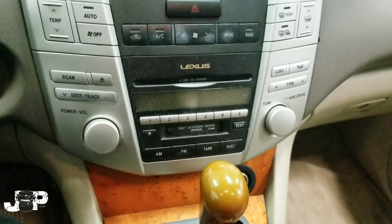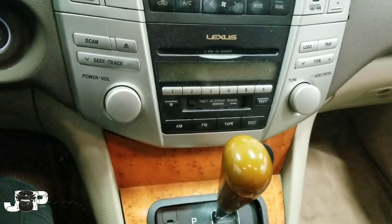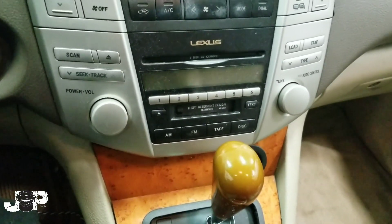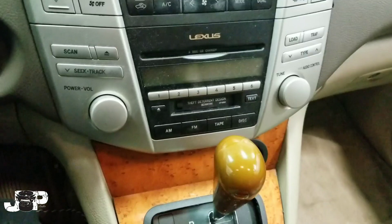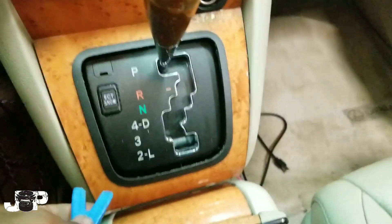What's up y'all, your boy JP coming at you with another how-to. This is a 2005 or 2006 Lexus RX 330 — I'll put the exact year in the description, but we're gonna go ahead and take this radio out. It's super simple.